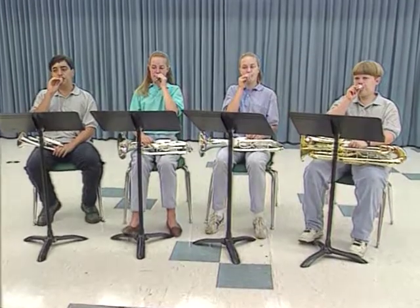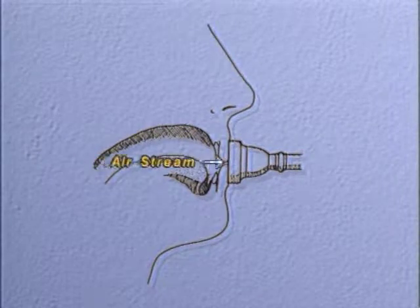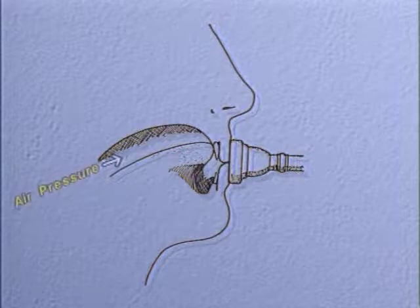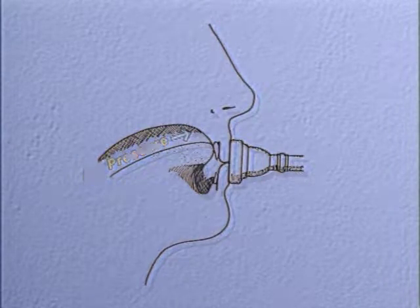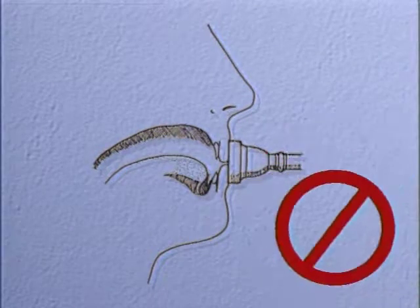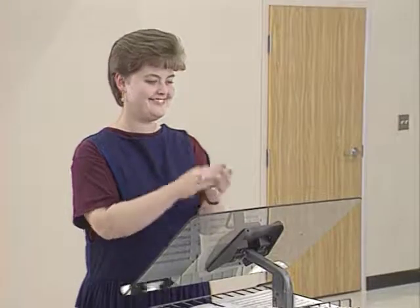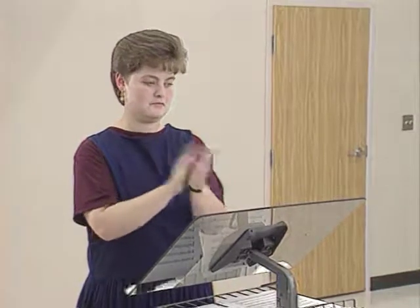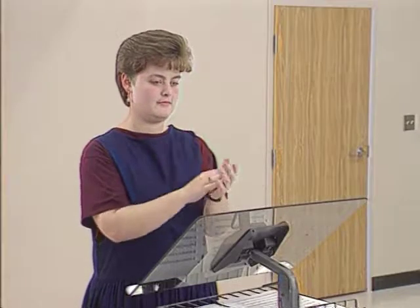For fun, have the band buzz a song together using only mouthpieces. Now you are ready to put the mouthpiece into the instrument and produce your first tone. A tone is started when a stream of air from the lungs sets the lips vibrating. The tongue acts as a valve which releases the air stream into the mouthpiece. The tongue should be positioned against the upper front teeth where they meet the gums prior to the start of the tone. In the instant that the tone is produced, the tongue should quickly release to the lower portion of the mouth cavity. To stop the tone, simply stop breathing. In separate E-flat and B-flat learning groups, introduce simple rhythms by rote in conjunction with the student's first natural tone.